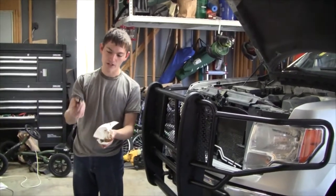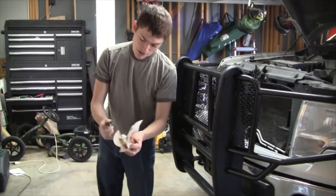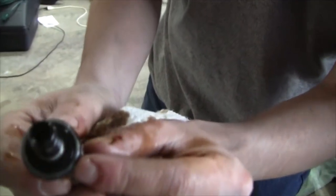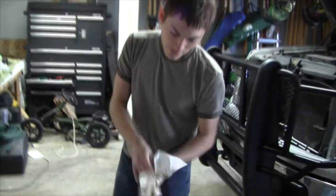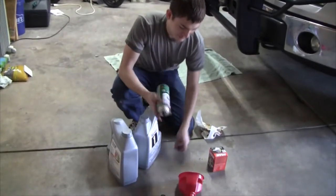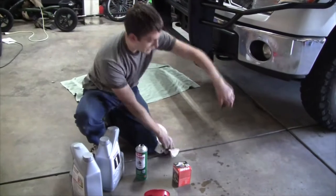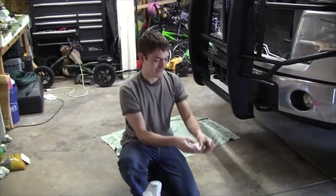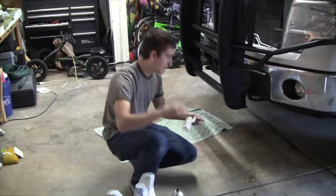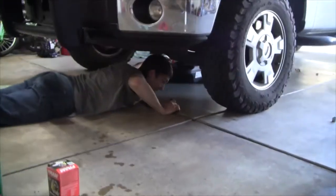While you're waiting for the truck to drain, go ahead and clean your bolt. Make sure the gasket doesn't have any cracks. In this case this one's perfect and can go back on the truck. Grab some brake clean and clean it up quite well — just spray it down and wipe. Place the bolt in a safe spot; I like to put it back on top of the oil pan so I won't lose it.